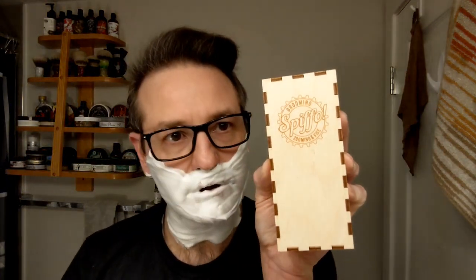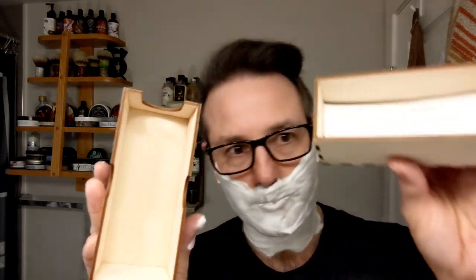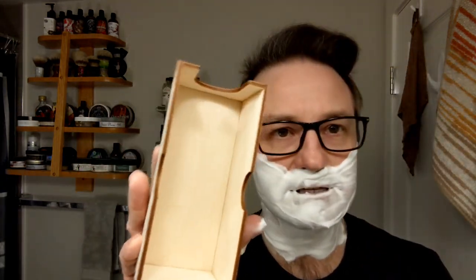Along with this brush it came in a really cool Spiffo stand — I should show you guys this. It has all the original documentation. When you take it apart, it turns into a brush holder — really cool idea. I believe it's an add-on to the price of the brush that you can order if you like. I should have done it with my other Spiffo.